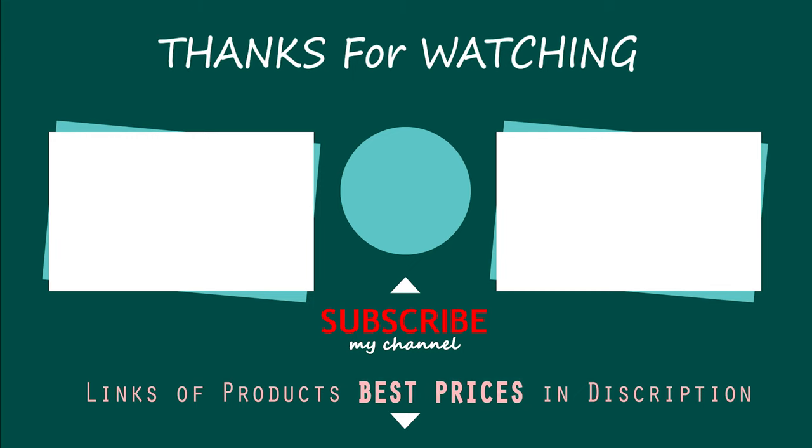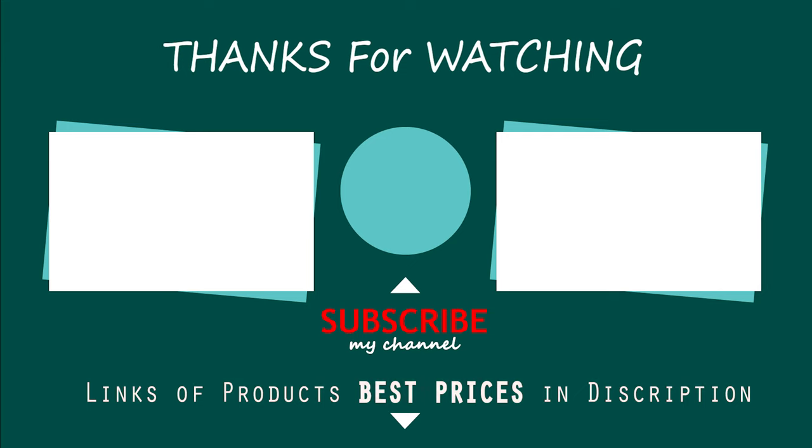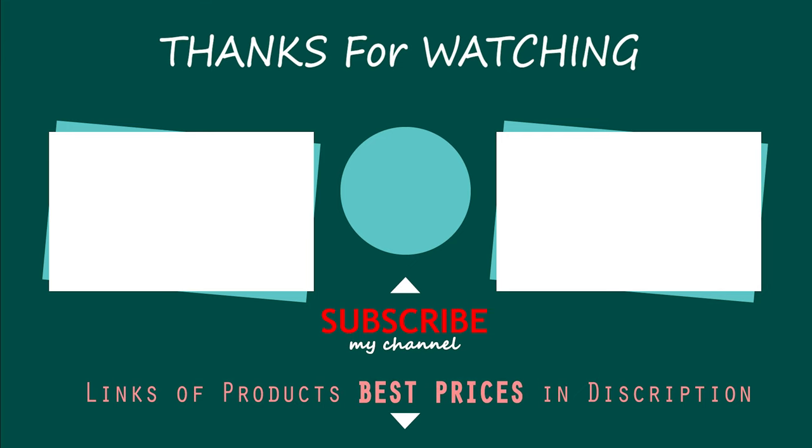That's all for now. If you enjoyed this, make sure to like and subscribe. Drop a suggestion in the comment box if you think we can do better.